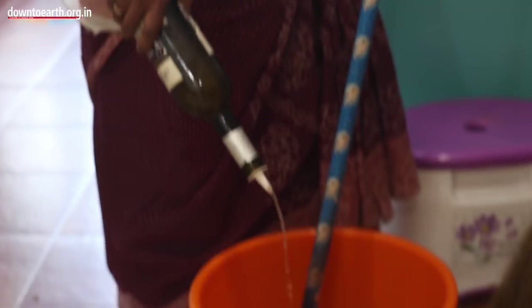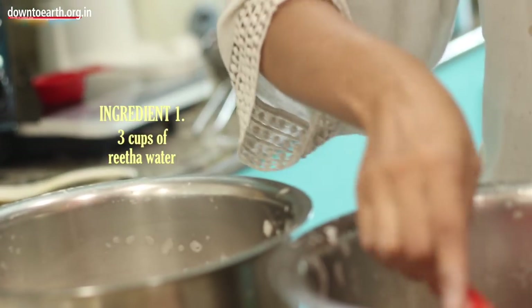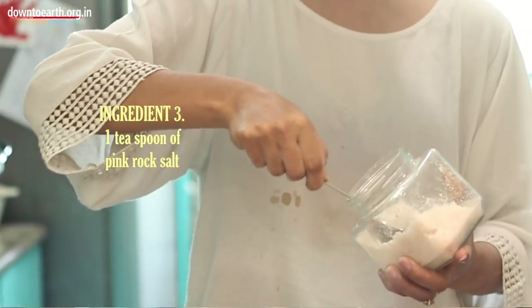The first thing I am going to make is liquid floor cleaner. I make 1 litre of liquid floor cleaner at a time. I am going to take 3 cups of rita water, 2 cups of vinegar, and 1 big heap of Himalayan pink rock salt. To spread salt around your house, you won't have any insects or ants coming in.